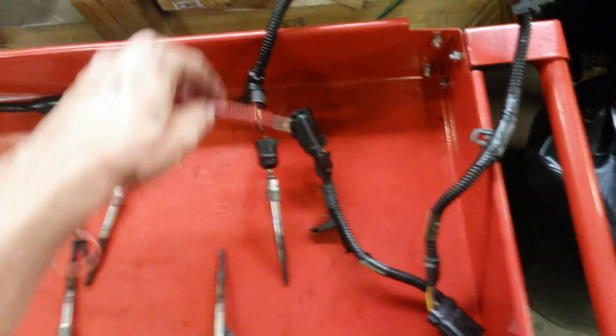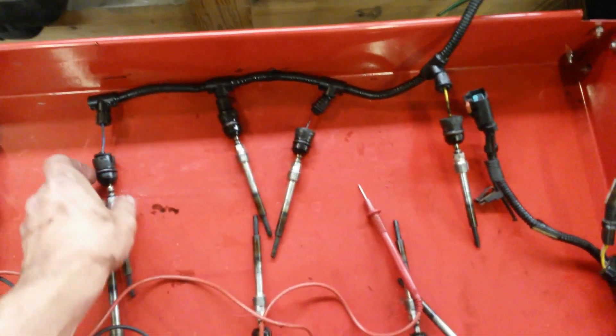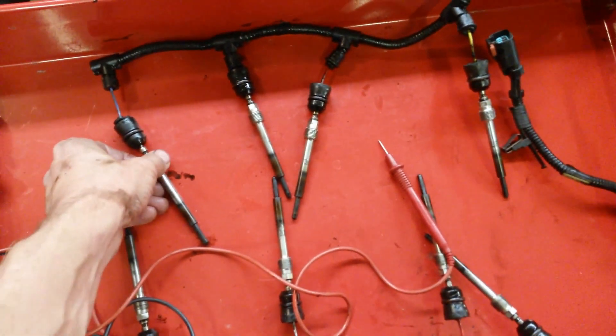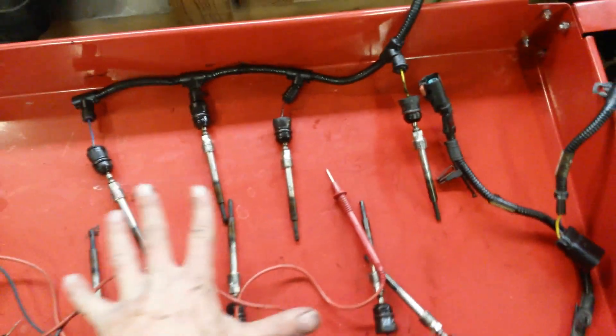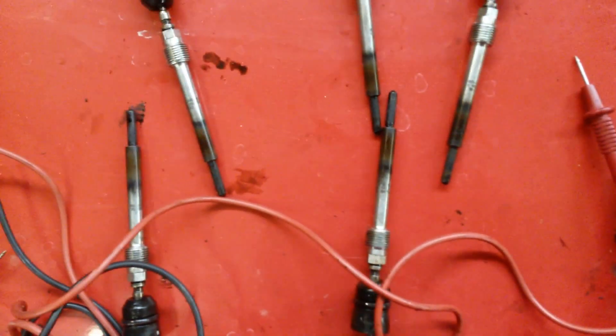Just hit each one of those pins and if you get continuity through the glow plug, generally it's good. If you get no continuity or an infinite amount of resistance, that means your glow plug is bad. Actually, 5 of these are bad even though they look just fine — they aren't swollen or anything, they're actually bad.